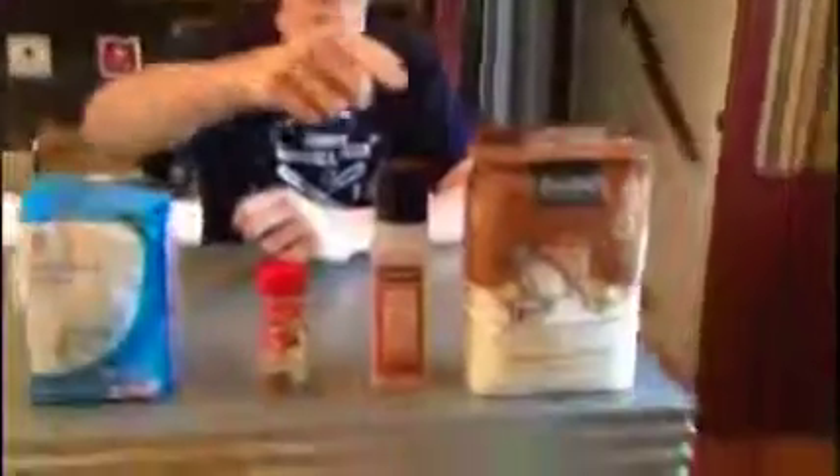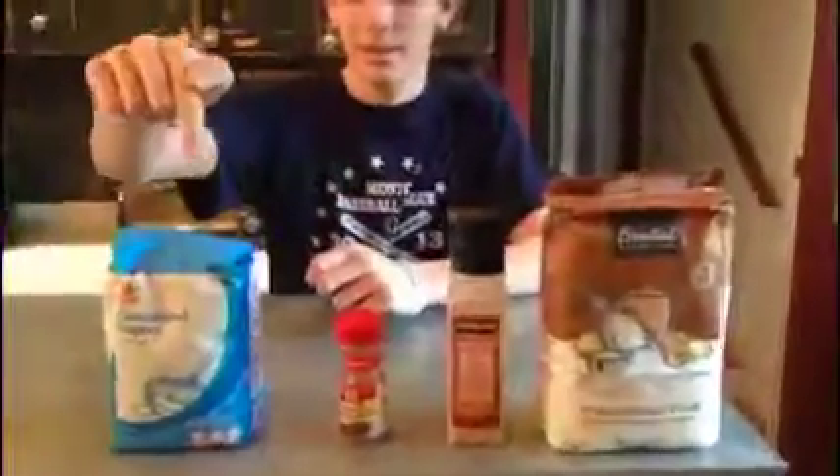Los ingredientes para los churros son harina, sal, canela y azúcar. Los ingredientes para la pizza son salsa, queso y masa. Vamos a conseguirlos en la cocina.